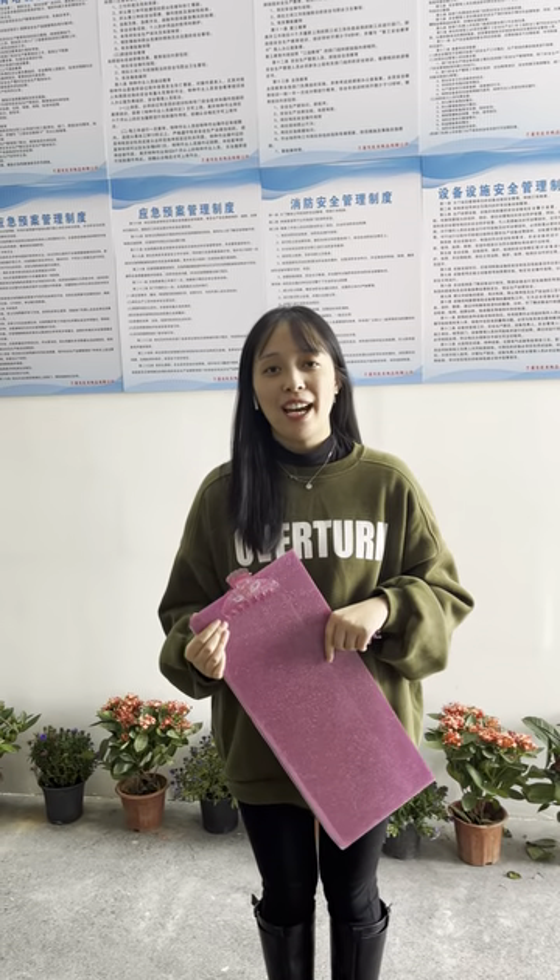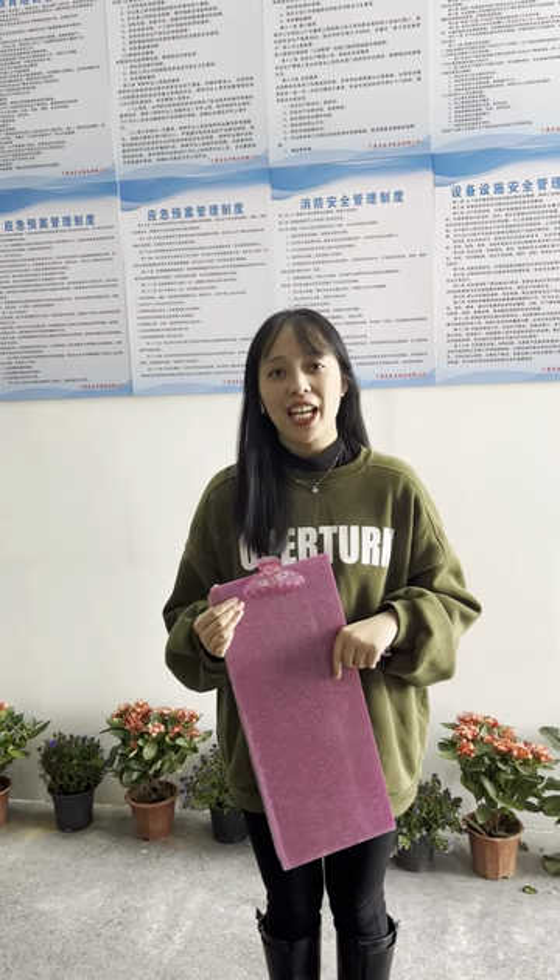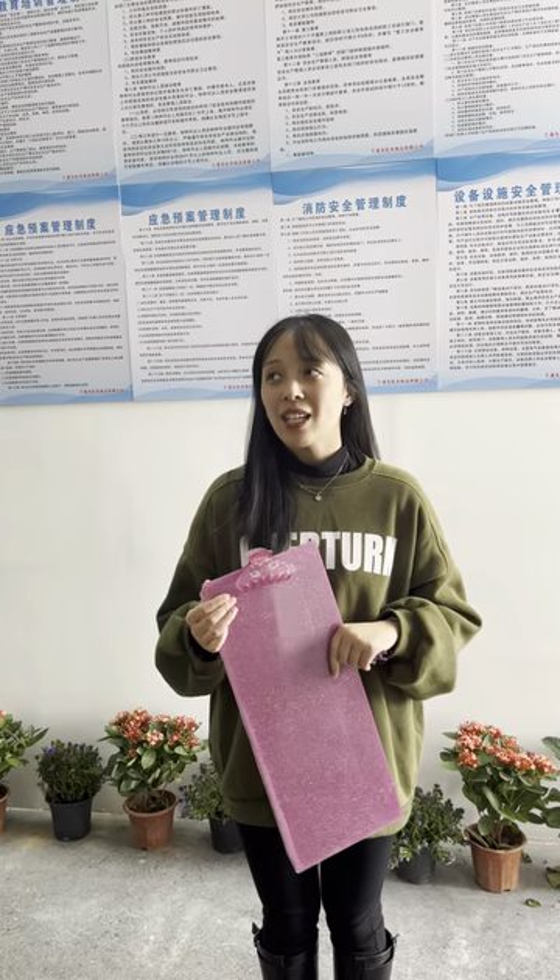Hello everyone, welcome to our live room. This is Jenny. Today I will introduce how to make an eyewear frame.